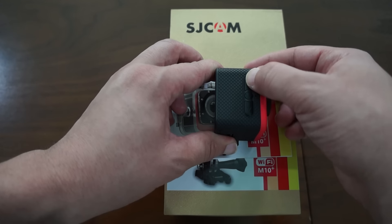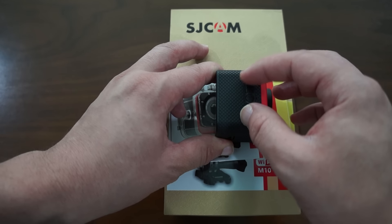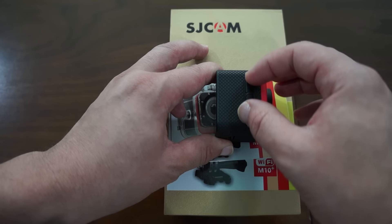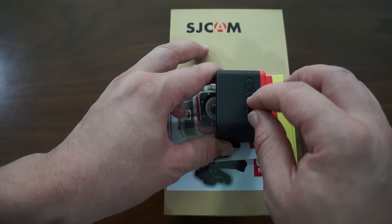On the side here we have an arrow up button and arrow down, for zooming or navigating the menu. We also have a Wi-Fi button in the middle.